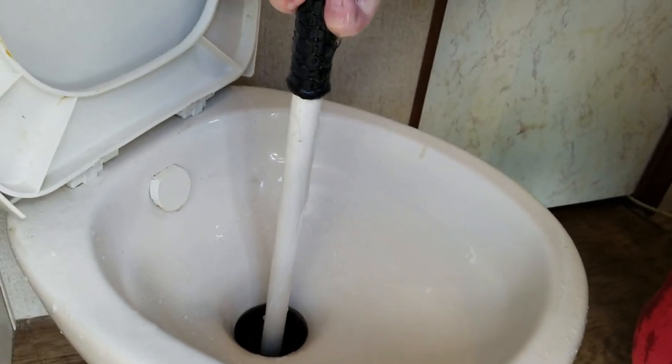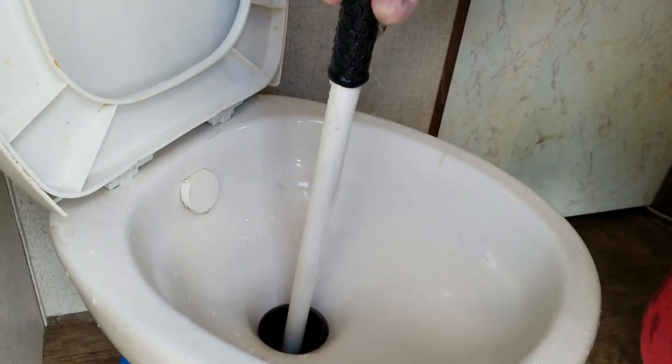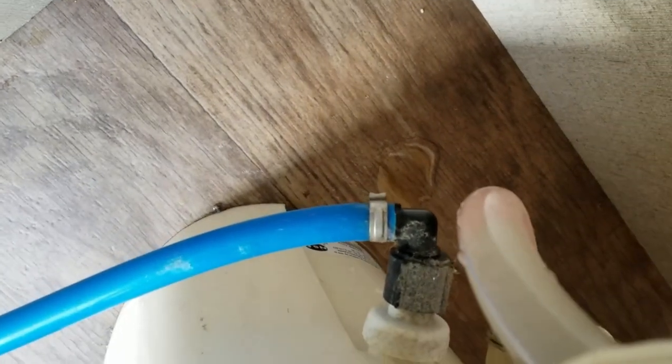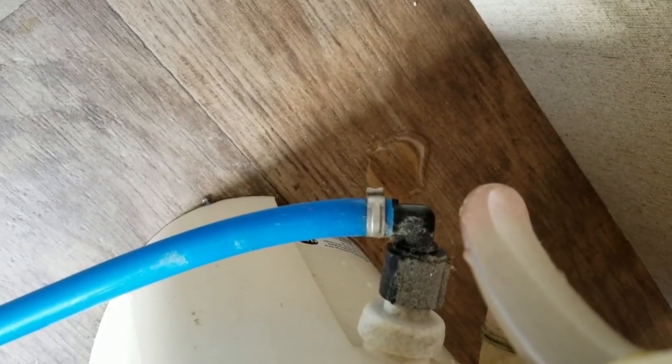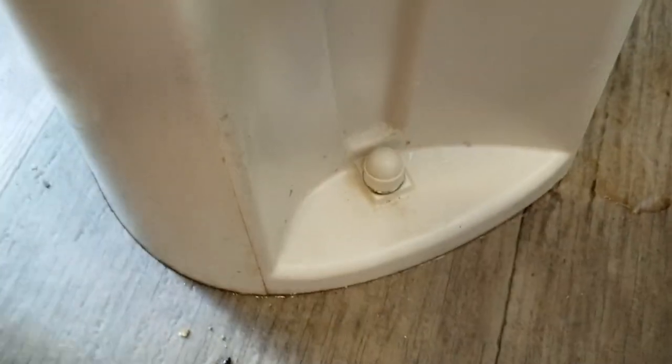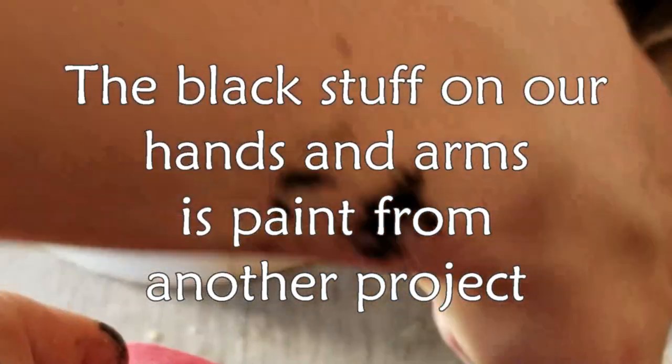We'll just keep going until it's completely clear coming out of the black tank and the sewer hose. Third step is to disconnect your water line at the toilet and pull it out. Fourth step will be to take these nuts off so we can lift the toilet out of there. It's important to turn off your water at the source so that when you do the third step, you don't leak everywhere. That's a 13 millimeter.